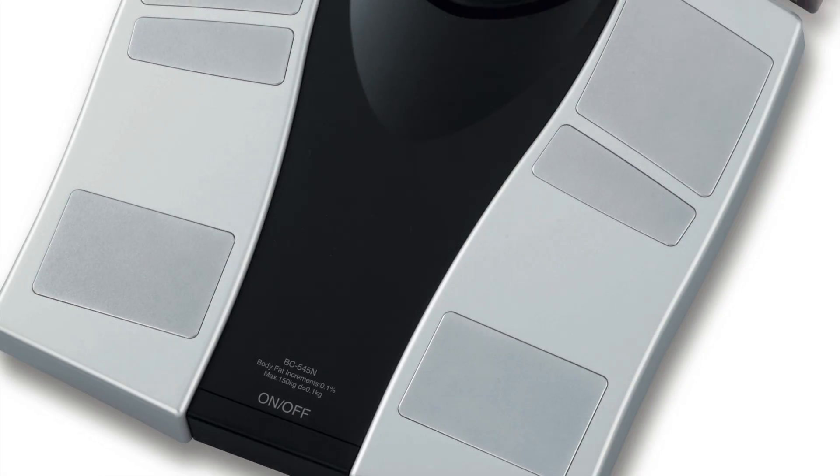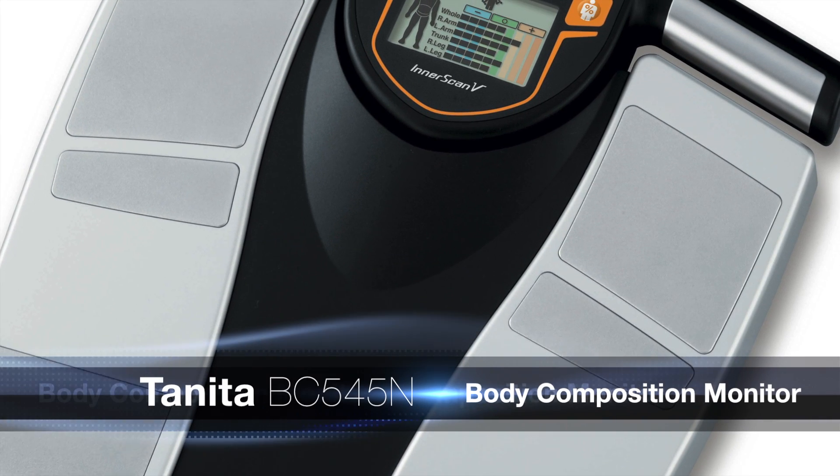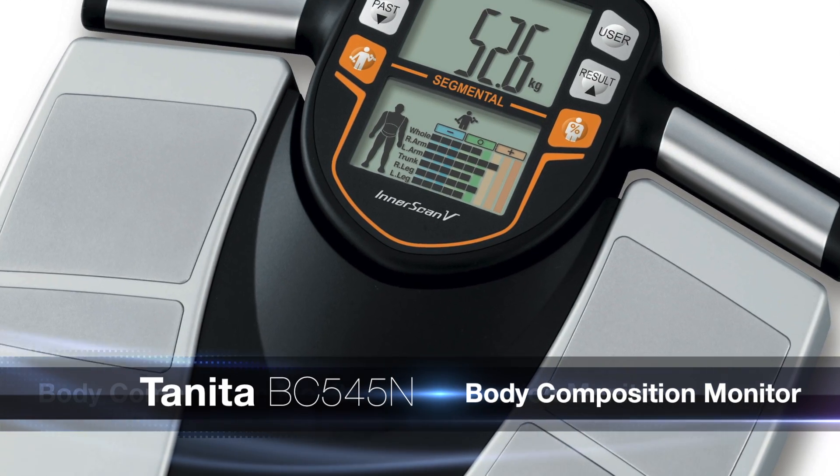For athletes and dedicated sports people striving to monitor and improve their performance over time, Tanita has developed the new BC545N Segmental Body Composition Monitor.